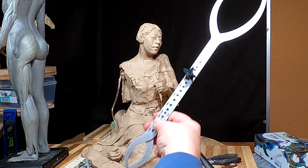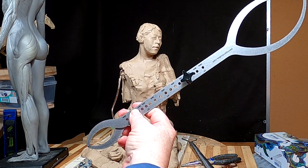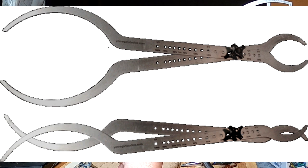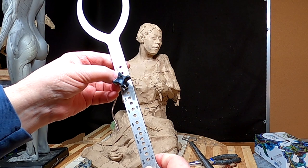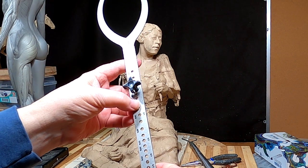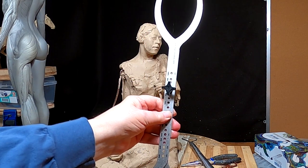I just got a product from Sculpture Depot in Lovlin, Colorado. I'll put a link to this product in the video description. It's an 18-inch proportional set of calipers, and it's got holes at different areas here to change the proportions.